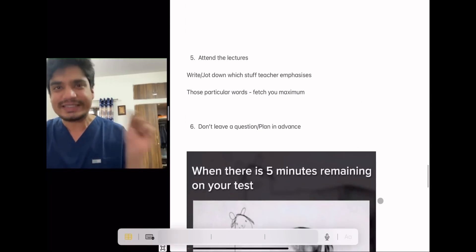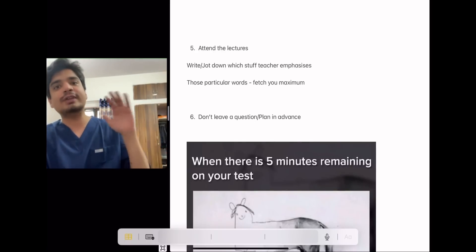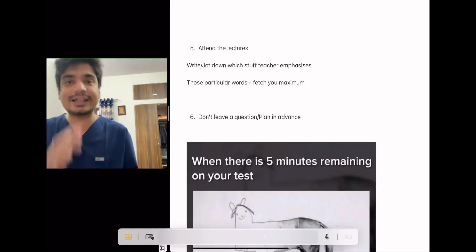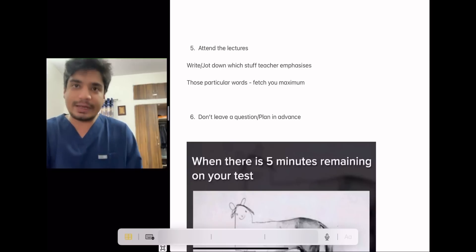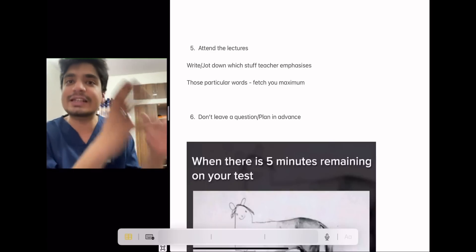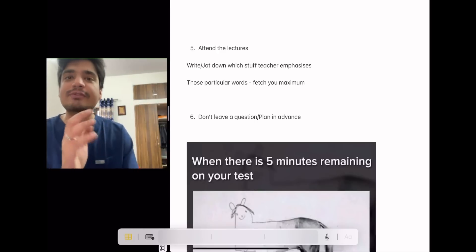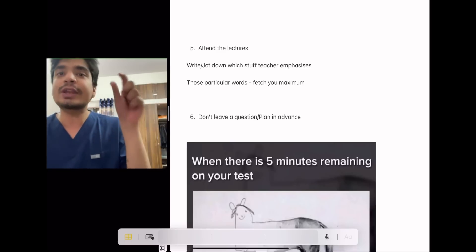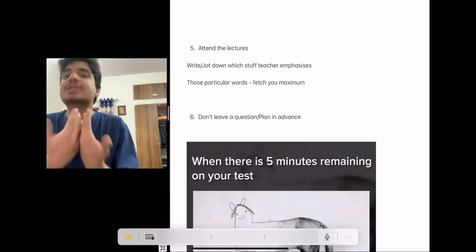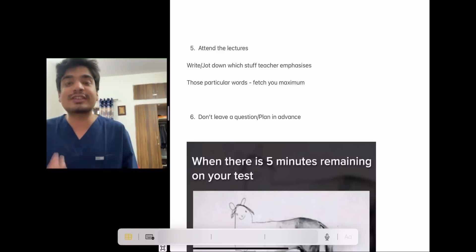The fifth and very important thing that people tend to miss: the same people who are teaching you are the ones setting the exam. So attend the lectures. I know lectures can be boring and many professors aren't great teachers — they're professors because of their knowledge, not their teaching ability — but during the lecture, they will be emphasizing certain things. Whatever is on their PowerPoint slides, they use the same presentation every year. Jot down those emphasized points. If you write those exact points in your answers, they will give you more marks — it's just human bias. Subconsciously, they'll feel good and give you more marks.